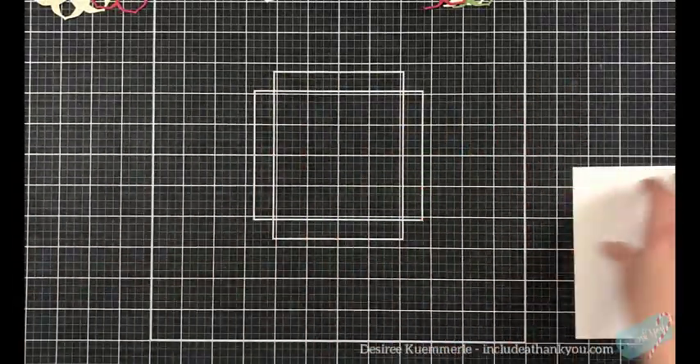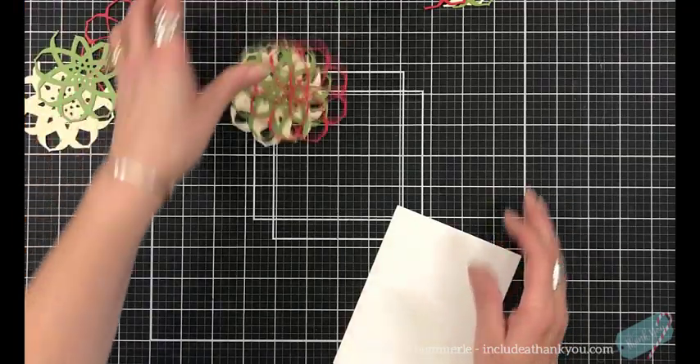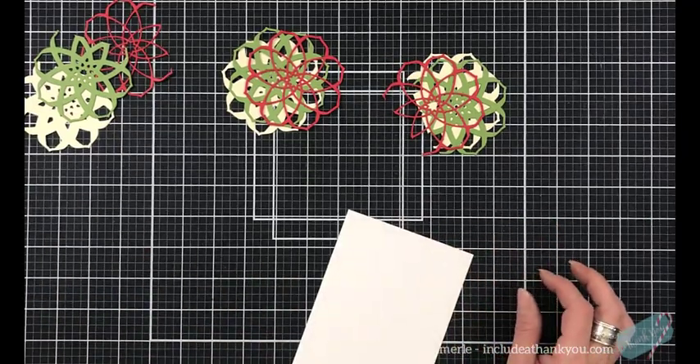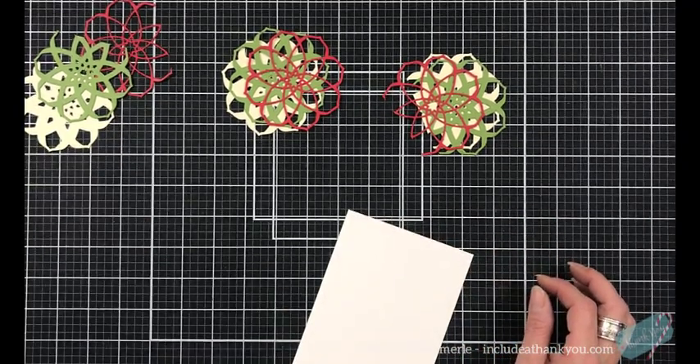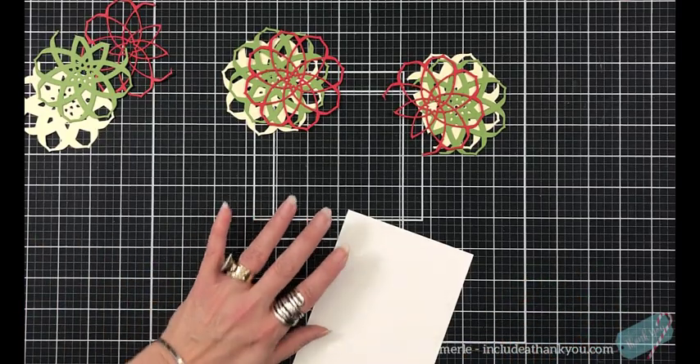Miracles can happen. I was heading in one direction — at least that was in my mind — and I go somewhere else. So you can see I take care of my die cutting before we get into the card. They are set.